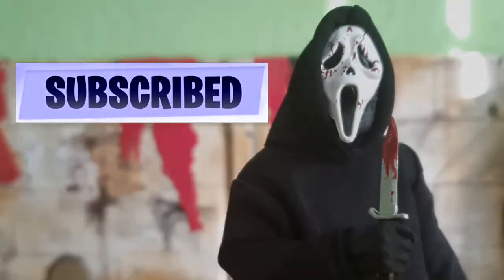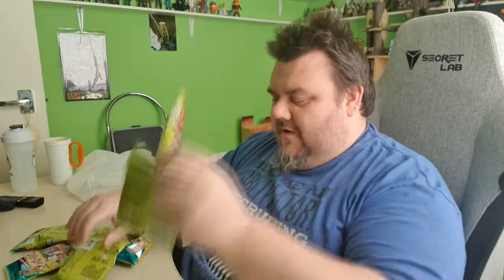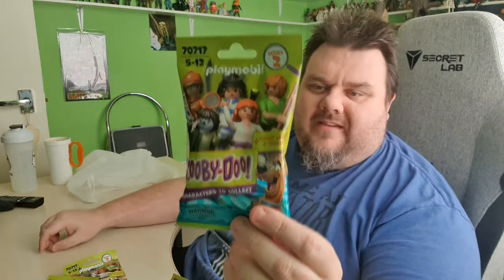What's your favorite scary movie? Hey guys, it's me, Hogan Superstar. Thank you very much for tuning in. Look what I got — not one, not two, not three, not four, not five, not six, not seven, not eight, not nine, but ten Scooby-Doo Playmobil Series 2 mystery bag figures.